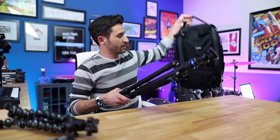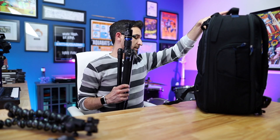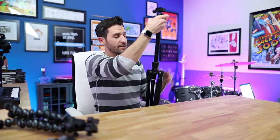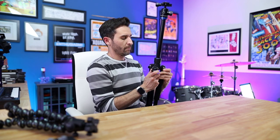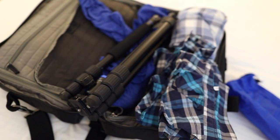This tripod has a hook at the bottom of the center column, which is great when it's fully extended outdoors — you can hang a weight or your camera bag from it for extra stability so it won't tip over or blow over in the wind. Normally I just strap the tripod to the back of my camera bag when traveling. But if you want it more compact, you extend the center column and fold the legs out, making it a bit wider but shorter overall. I've put it in carry-on luggage on a plane many times and it works great.